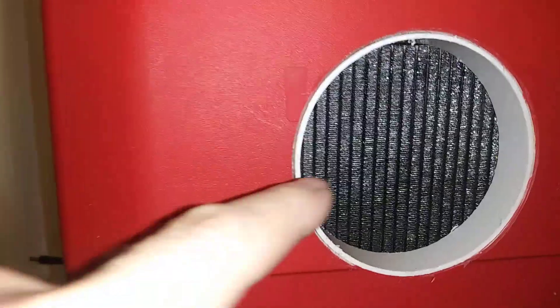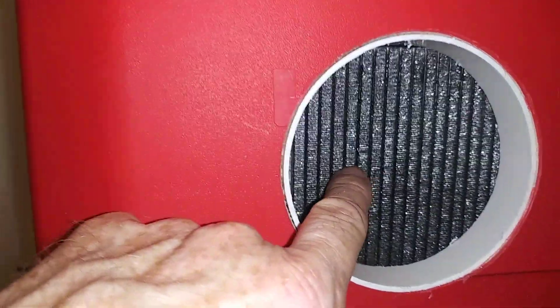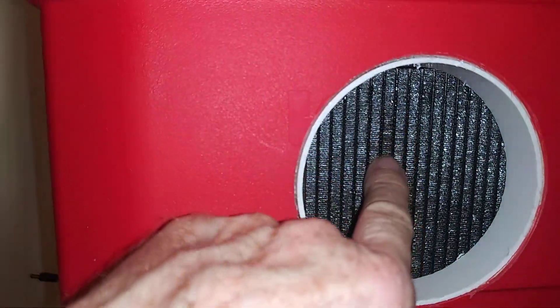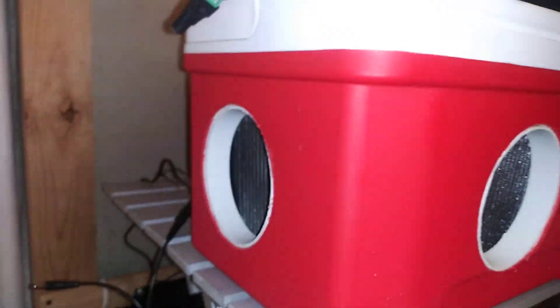One interesting thing too — when this one was running, these fins are a little closer than the ones with 12 pipes, and I was brushing the condensation. I didn't have any trouble pulling the air through.